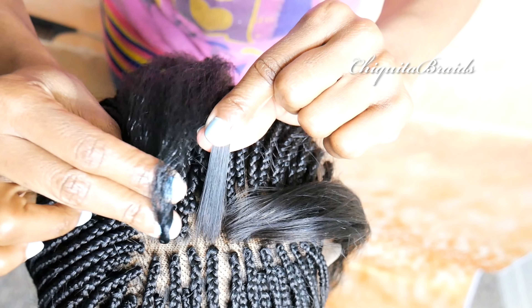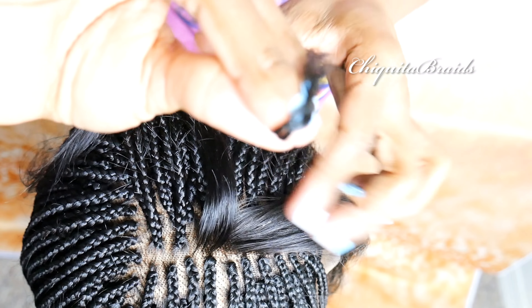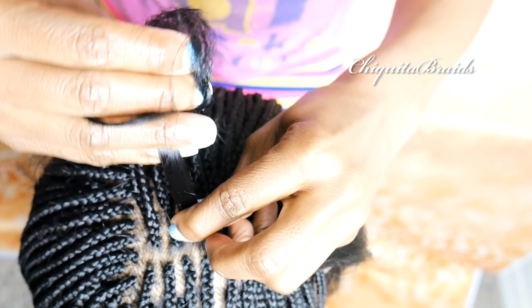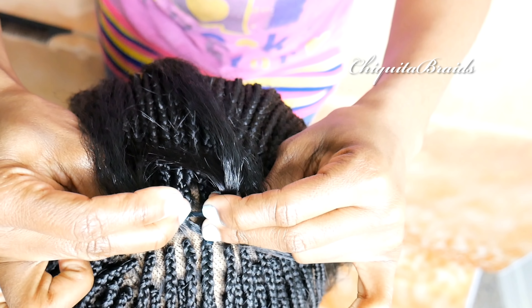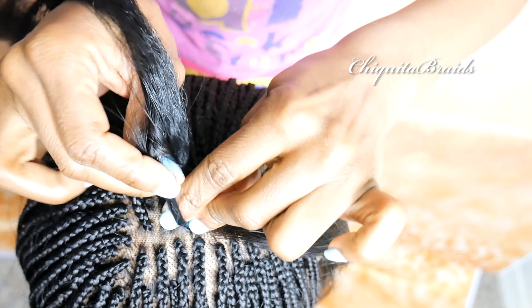So when you're braiding your braid, you want to be sure that your grip with the weave is extremely tight on your fingers. And then once you have your grip, you split the hair into three to even out with the three strands that you have here. So you pull one, you pull one in the middle, and then you pull one on the other end. And you just bring each end into the middle.